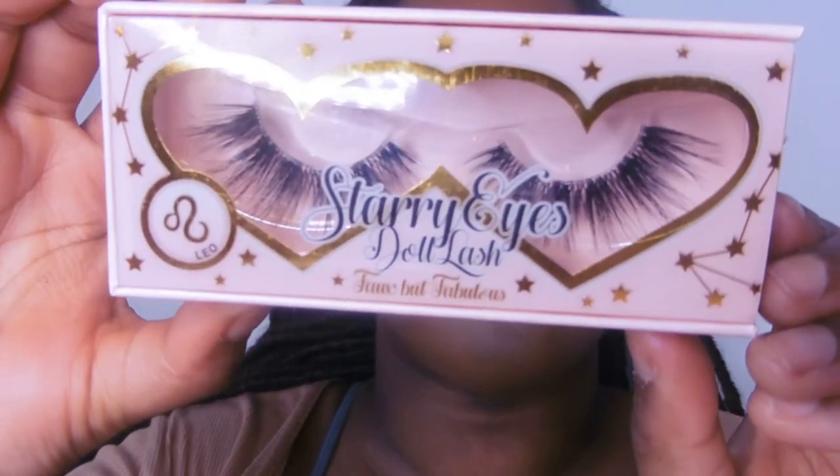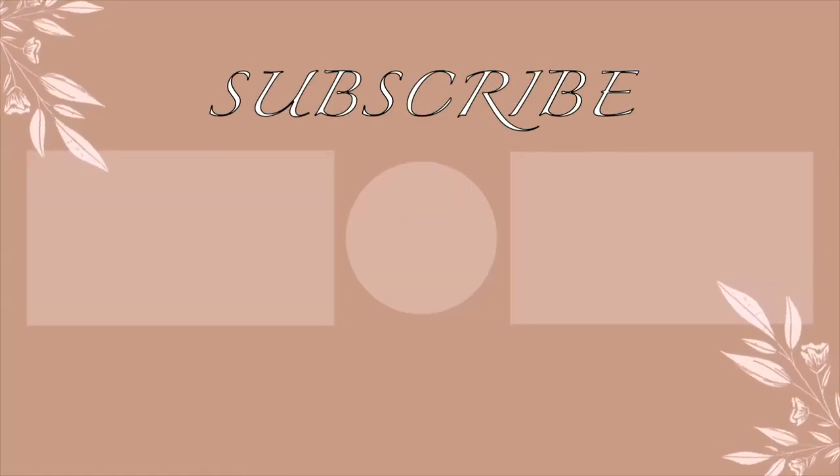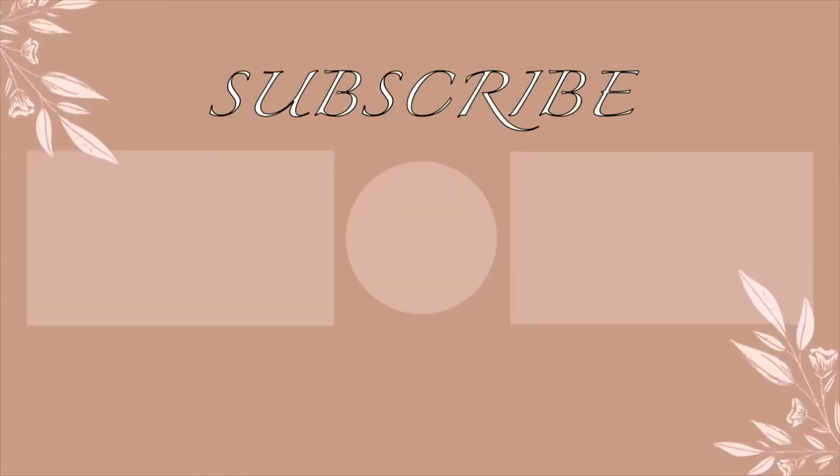Last but not least, I went into the Doll Beauty lash in Leo. And here's the final look — I hope you enjoyed. Thank you very much.